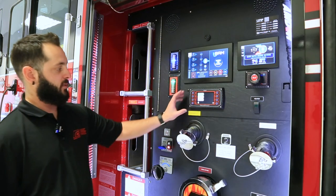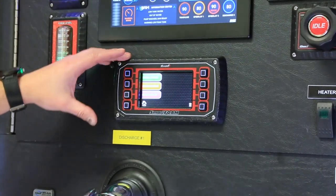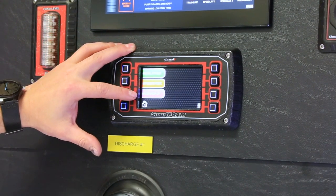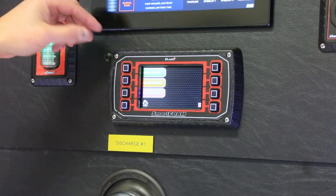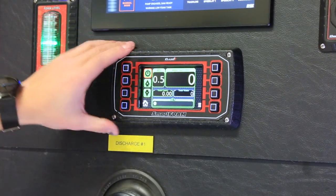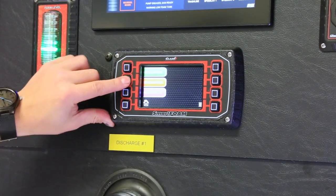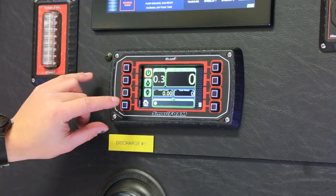On this particular apparatus we have a Class One smartphone foam system. On the home screen you can see three presets already programmed in: initial attack, exposure, and overhaul — with three more available. Initial attack is preset to 0.5%, exposure is programmed to 1%, and overhaul is at 0.3%.